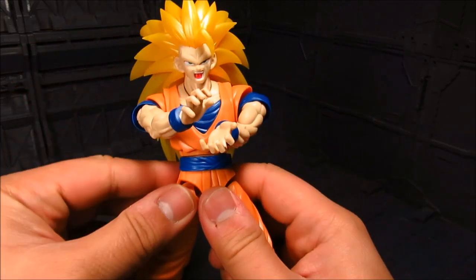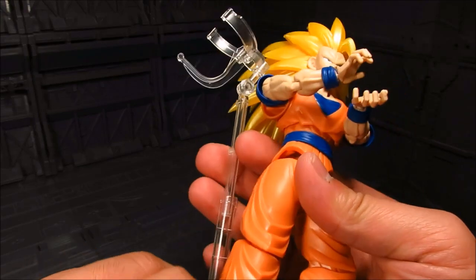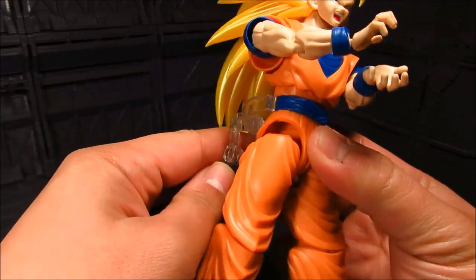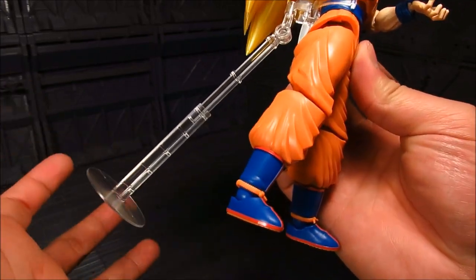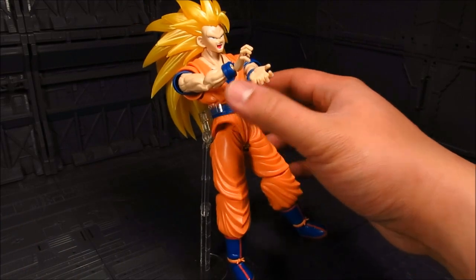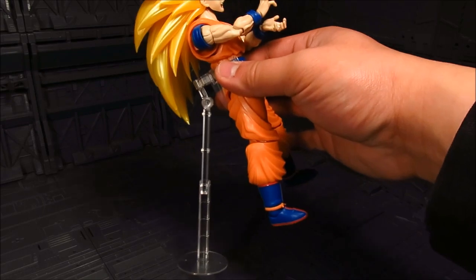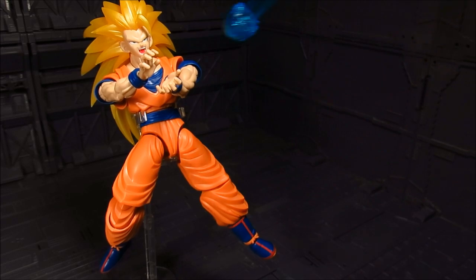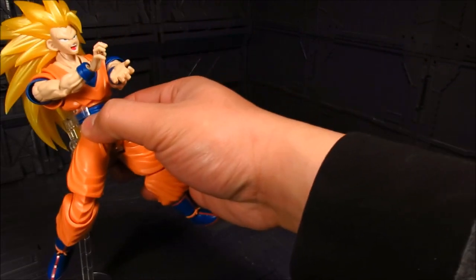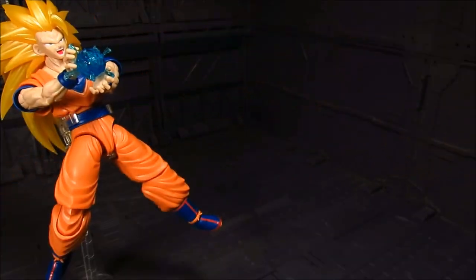As always you get the stand — it's the same as Goku, with a crotch support that goes here. Unfortunately you have this little base and I wish they made it a little bit bigger, because chances are you really have to tilt the back support, otherwise it's not going to work. But there you go — you can have him in that pose. Really nice.